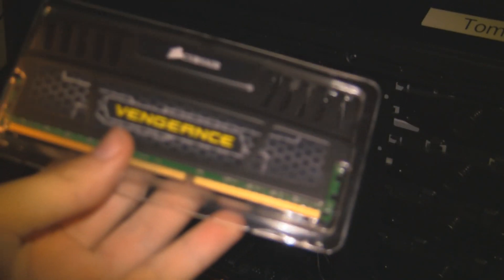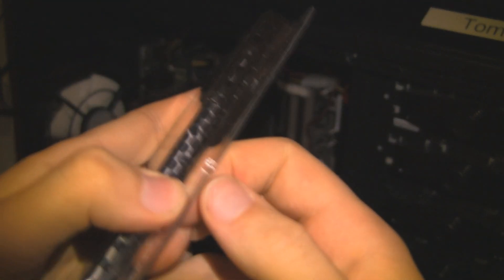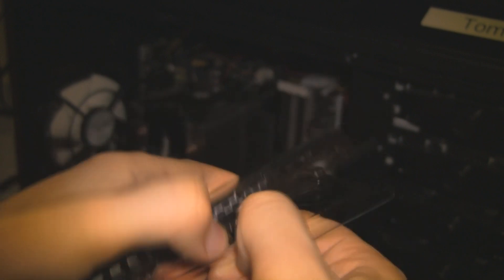So we are going to have a significant jump up. That is our DDR3 1600 Corsair Vengeance RAM. Again this is 4GB, so we are going to have 16GB in total.